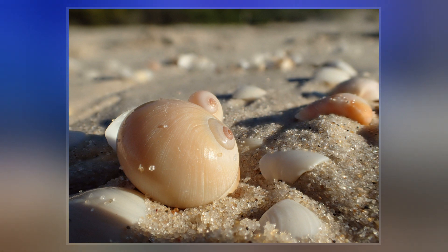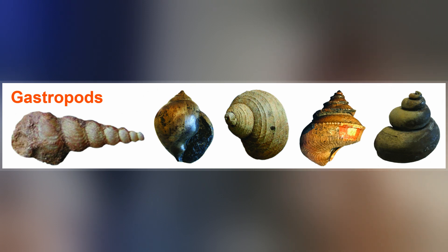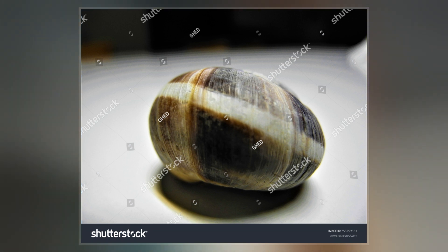Shell morphology terms vary by species group. An excellent source for terminology of the gastropod shell is 'How to Know the Eastern Land Snails' by John B. Birch, now freely available at the Hathi Trust Digital Library.